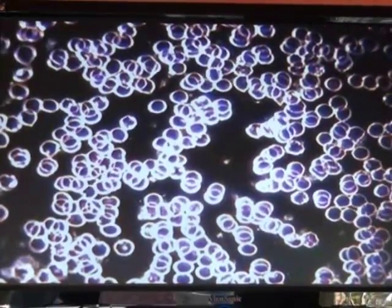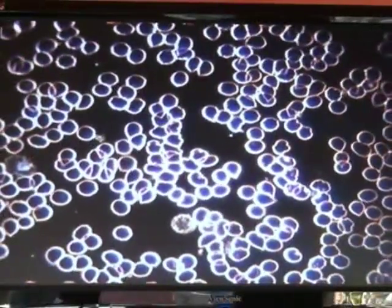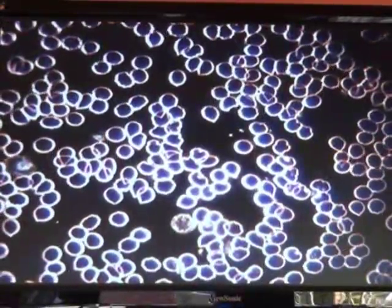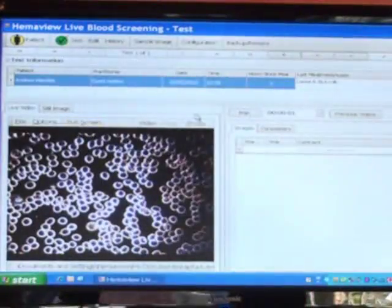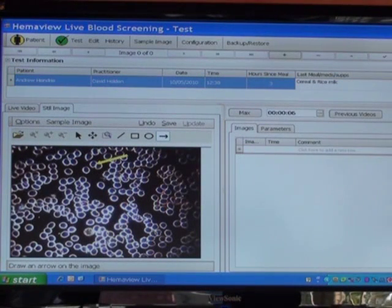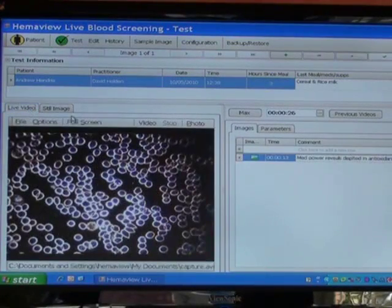So this is a Hemaview live blood analysis of a patient's specimen — a 40-year-old, otherwise apparently healthy male. We're going through on low power looking at the blood, and you'll notice several things straight away. What we can see here are these crinkle-cut cells — quite a few of them. We have the ability on the Hemaview to save this as a file and digitally record it. These crinkle-cut cells indicate the patient is depleted in antioxidants.